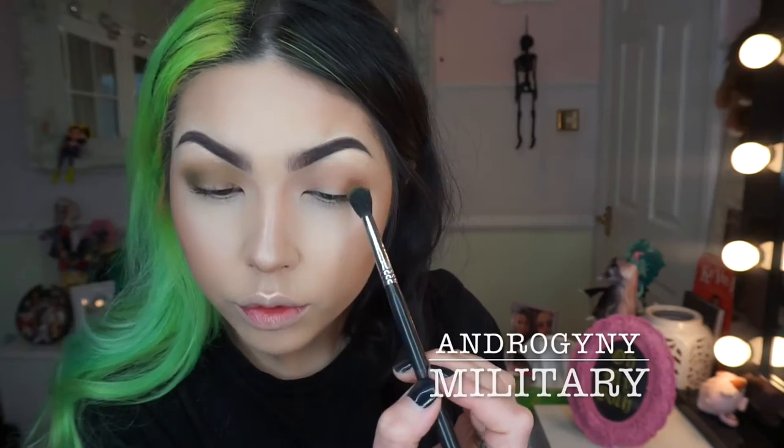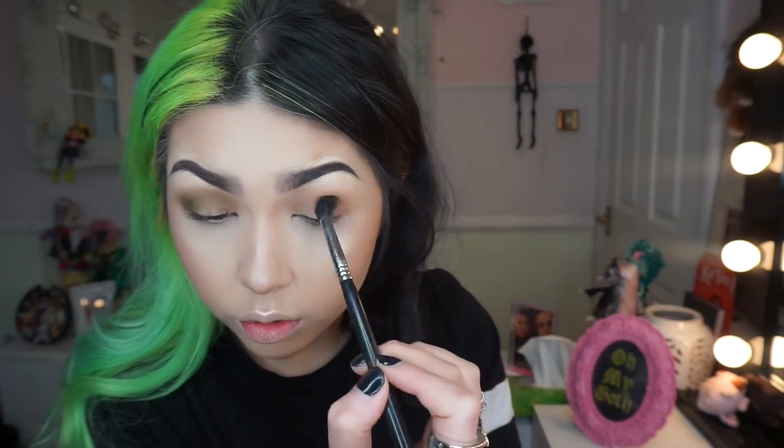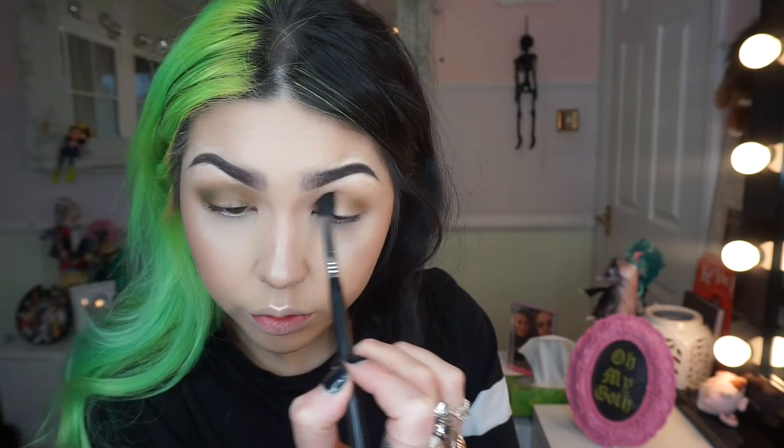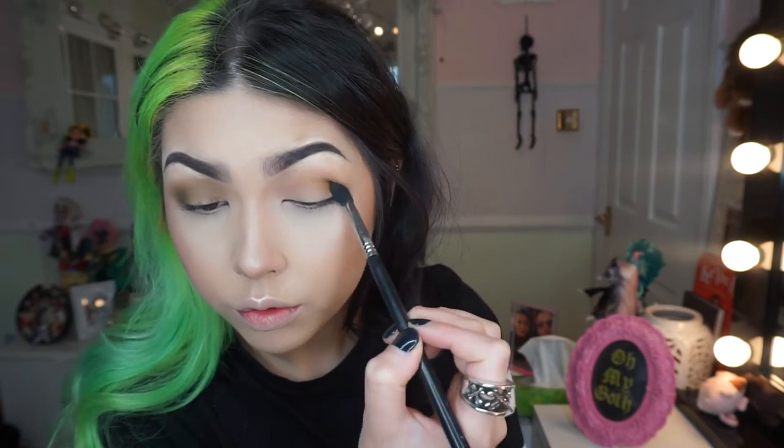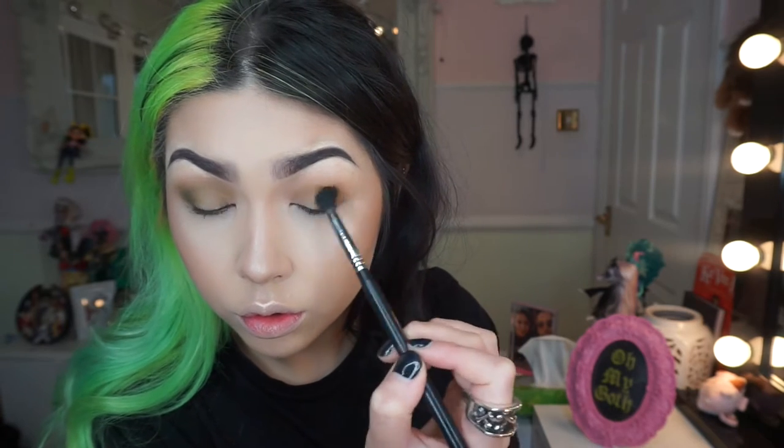Then I'm taking the green shade which is called Military on the same brush and I'm basing that mainly on the outer corner and slightly through the crease. I'm using the same fluffy brush because I want it to be more blown out than precise.